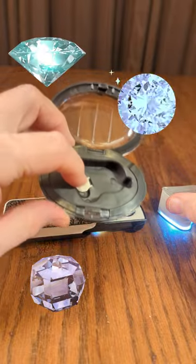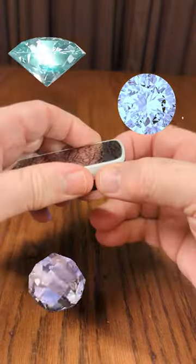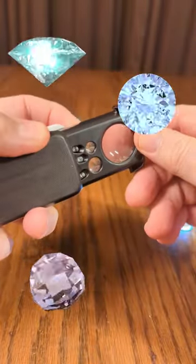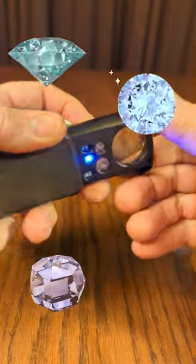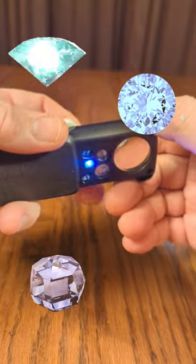It comes with a little case and there's a battery changing tool. Then this one slides in and out like that — it even has LEDs on there, with a white LED and an infrared LED to detect currency and counterfeit currency.